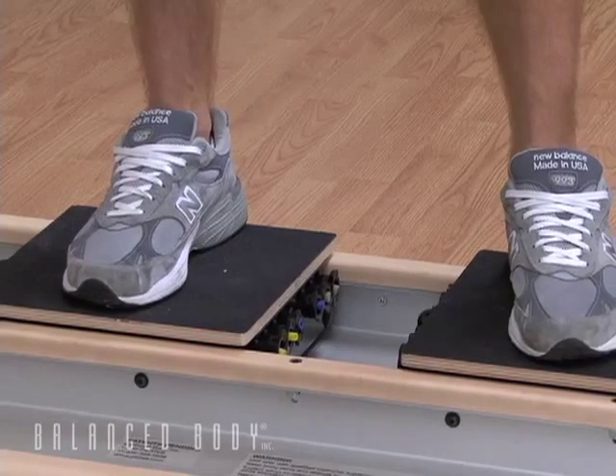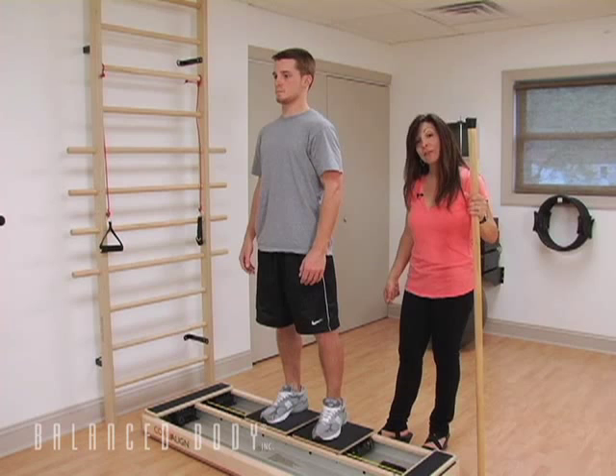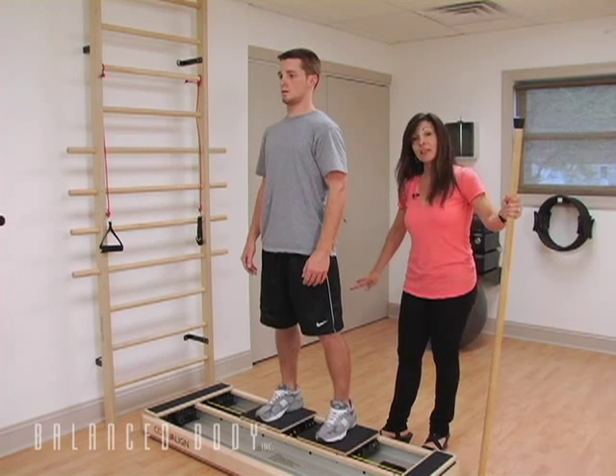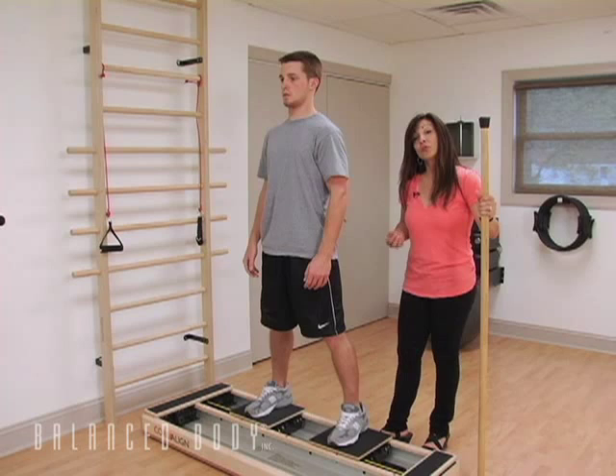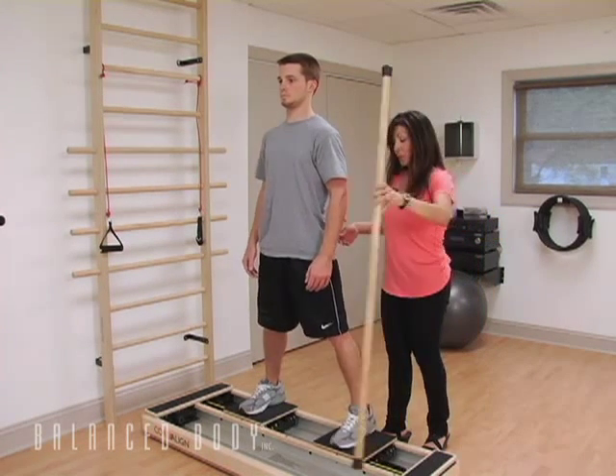He pulls all the way together and then tries to release them evenly. What you'll see on some of your clients is that one goes and then the other, and they have a lot of trouble with that eccentric contraction. Zach is doing really well, so we're going to progress.